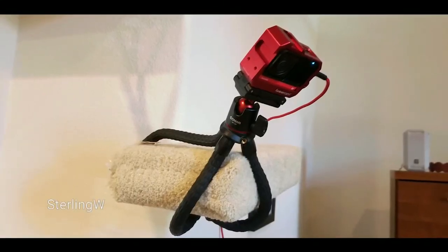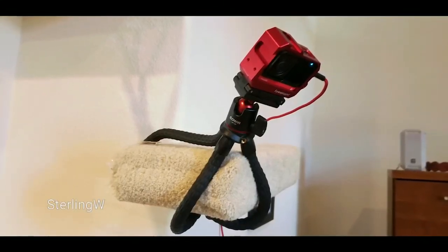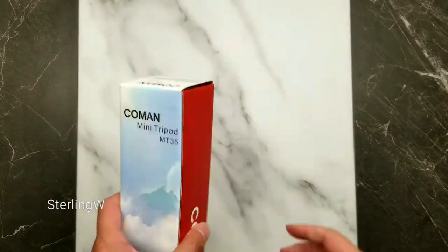Hey guys, we're gonna do a quick unboxing and review of this Komen mini tripod MT-35. I got this off of Amazon.